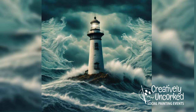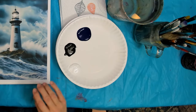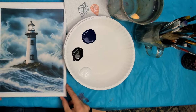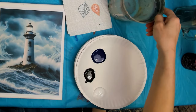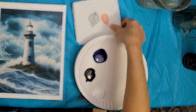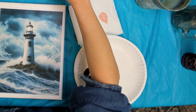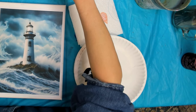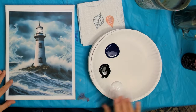Hey friends, Shanna Kramer here with Creatively Uncorked. Tonight we're going to paint a lighthouse in a storm. This is a new painting — actually the third painting we have that's going to be lighthouse-in-a-storm related.